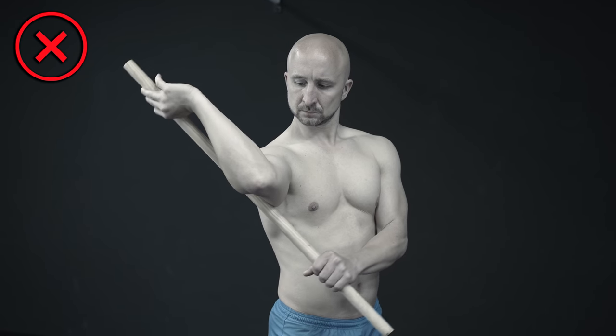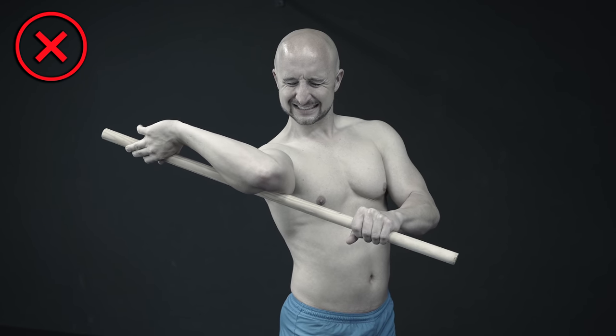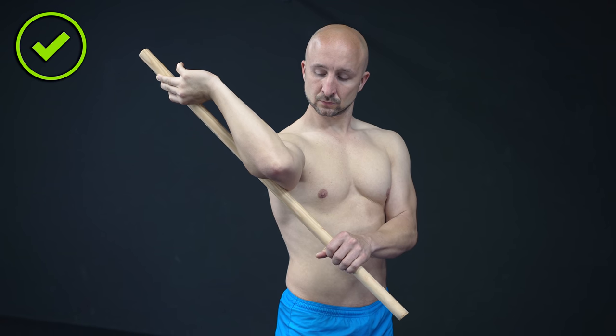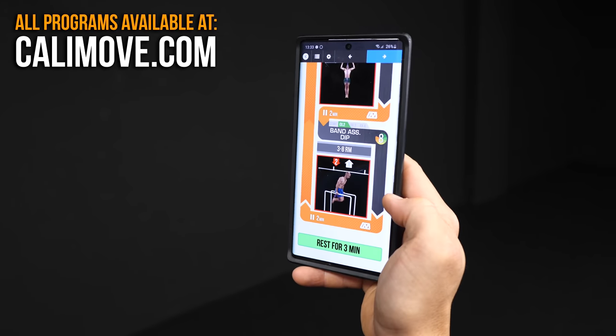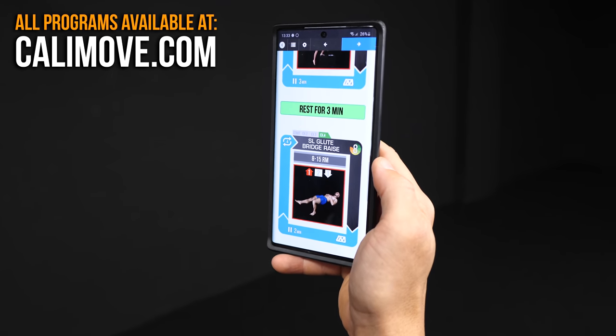Please keep in mind that you should never work into deep joint pain. Only train with the range of motion and intensity that allows you to do the exercise free of pain and never push yourself above this point. If you want to avoid injuries and pain right from the beginning, we recommend our comprehensive workout and mobility courses you can find on kellymove.com.